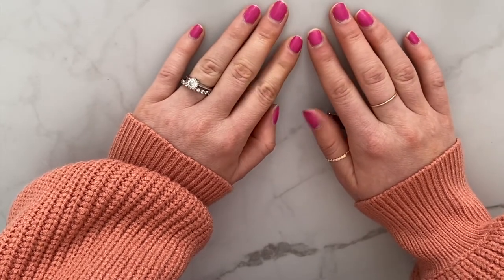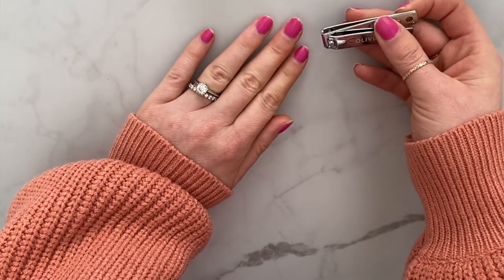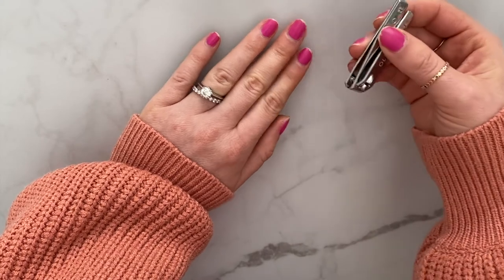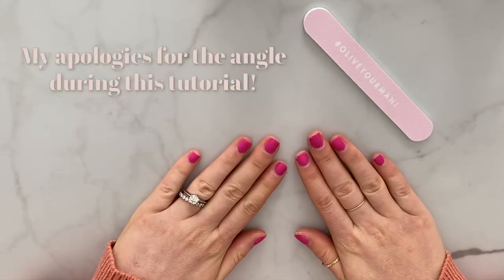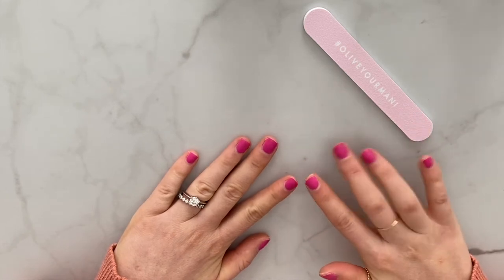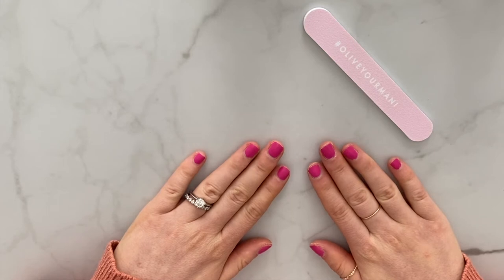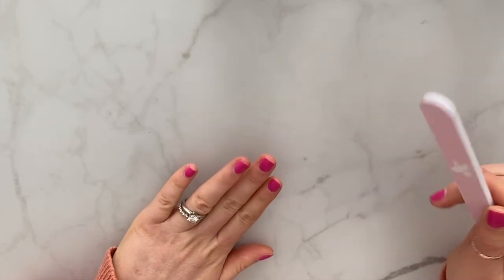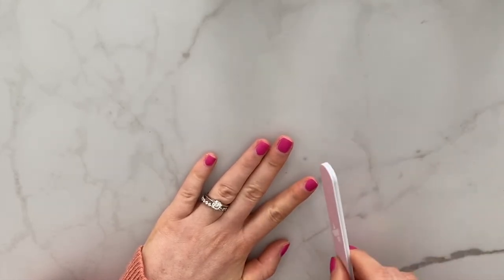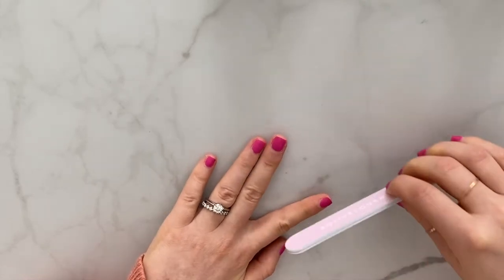Most people have uneven whites on their nails, so if you follow those you can make your nails look crooked. They recommend cutting while you still have polish on. I like my nails pretty short, so I cut them straight across and tried to round out the edges a bit. They recommend cutting about 90% of the way and then filing the last 10%, and also recommend filing in one direction rather than back and forth, since going back and forth can cause peeling.